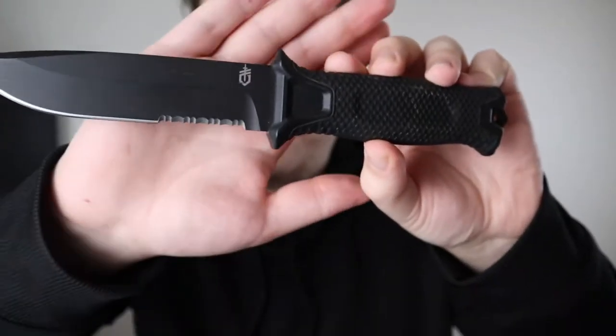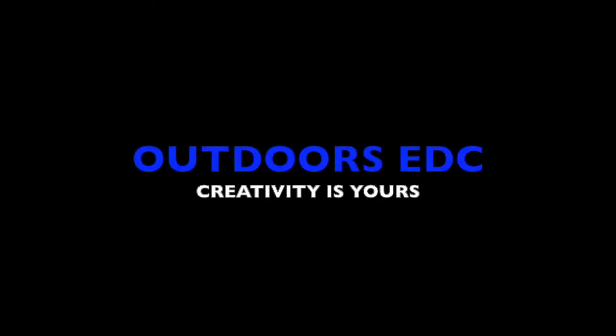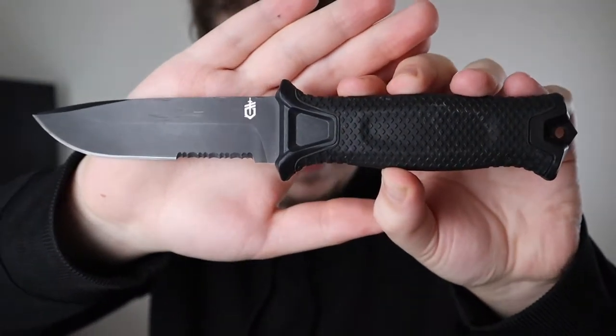Welcome to another video. Today we're talking about the Gerber Strongarm. It was the first fixed blade I ever got in my collection. This knife isn't going to be an EDC fixed blade — it's going to be more of an urban survival knife, as I call it, but I personally like to think of it as just a beater.